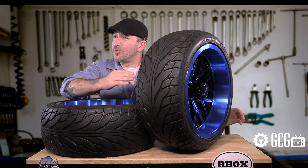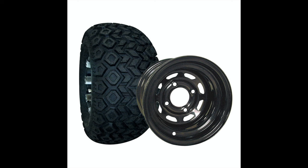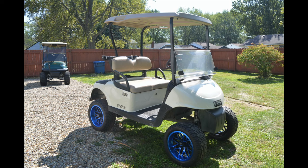You can place a larger tire on any number of wheels — from basic steel 8-inch wheels for utility carts, or dress it up with sport color or chrome mag wheels in a low-profile tire for custom looks.